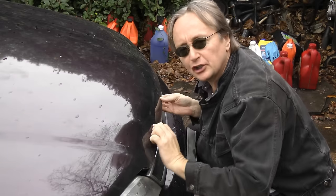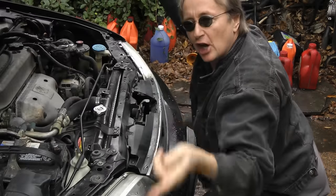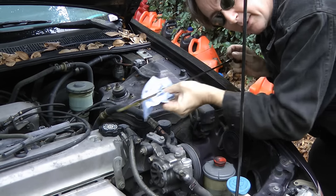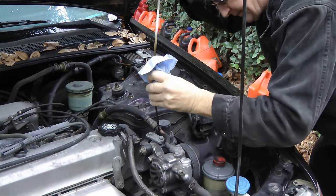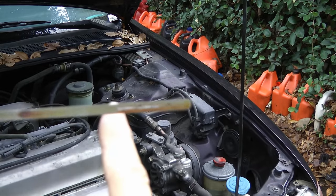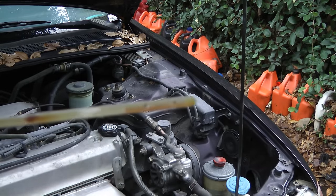When your oil pressure light comes on, it means that the computer thinks your oil pressure is low. So the first thing to do is to open the hood, shut off the engine and see if you're low on oil. Check the dipstick — wipe it off and push it back in, then check it. In this case the oil is up to the full mark, so it's not low on oil.